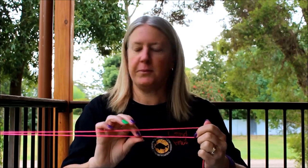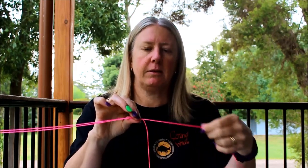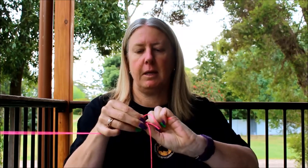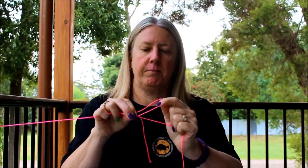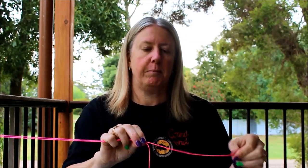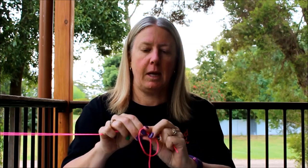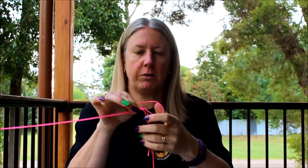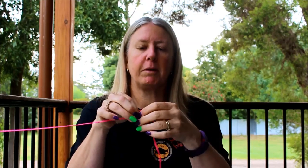For example, pinch the two bits of string together. Then with the tag end you need to make a loop. Just bring it over the top and pinch it. I'll show you that again. Bring it over the top and pinch it. So these fingers are holding on to all three bits — the loop, the main line, and the tag.